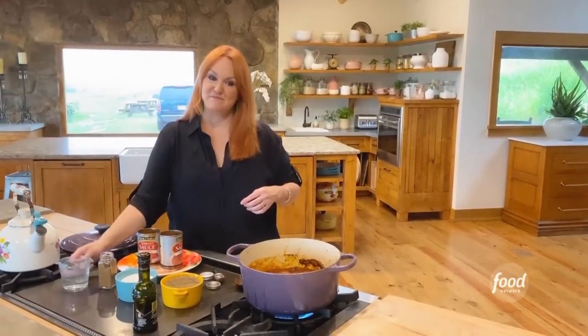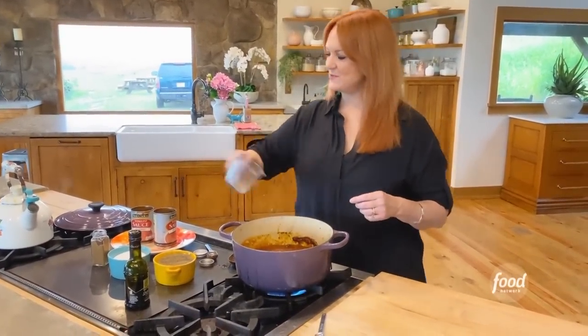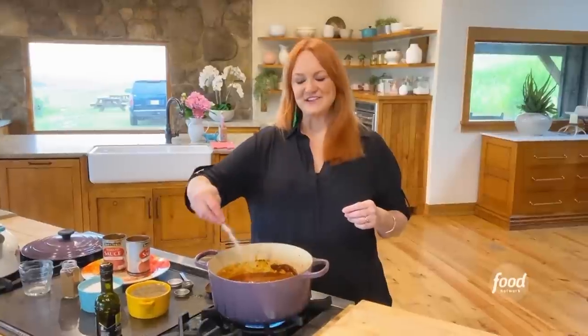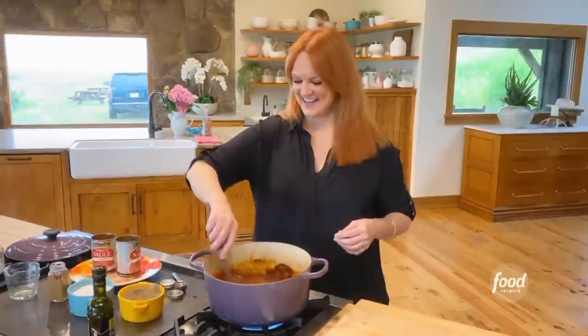My girls grew up hauling hay on this ranch. Would you girls say it's one of your favorite activities or one of your least favorite? Least favorite. I think it's down there on the least. I never understood why they don't love it, because you really just stay in a truck and haul back and forth. Because you're pulling thousands of pounds of hay. That's so true.